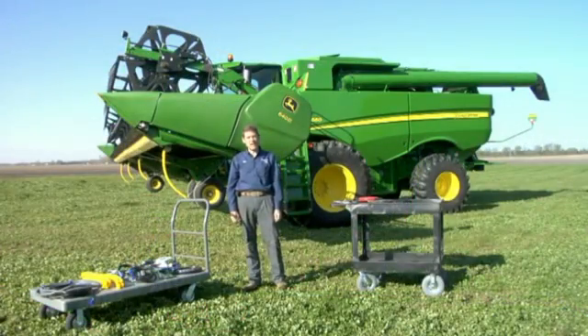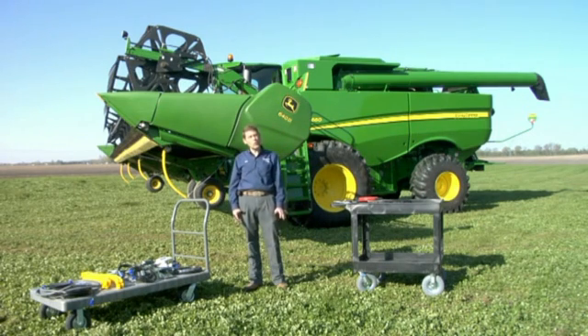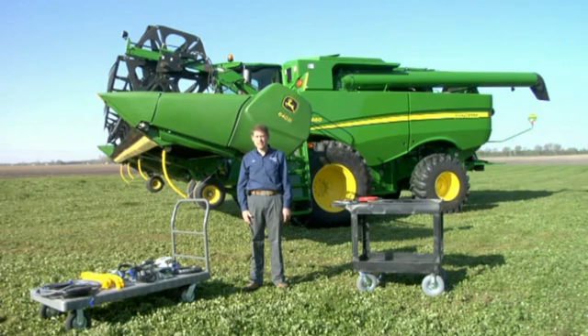Hi, this is Rich Graham from HeadSight. Thanks for joining us today. We're going to be showing the installation of a four sensor standard HeadSight wheat system on a 600D Draper header. It's on an S-series John Deere Combine, and before we start, as is true any time we're working on a header, we're going to discuss the five safety precautions.